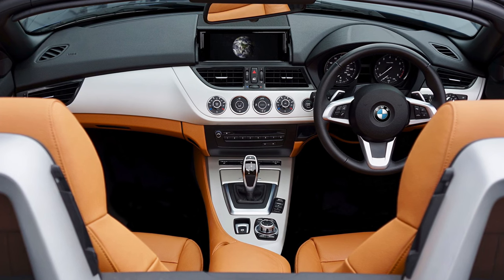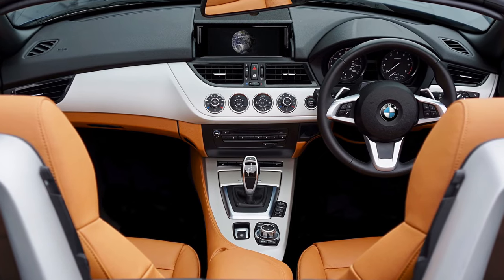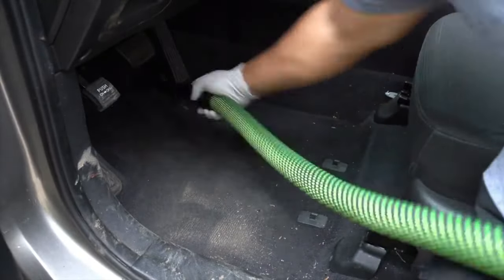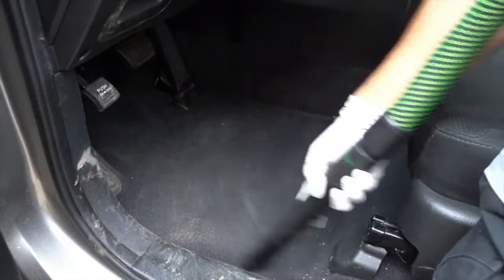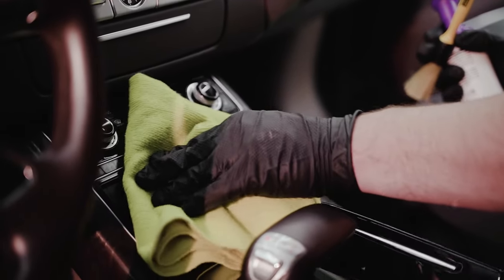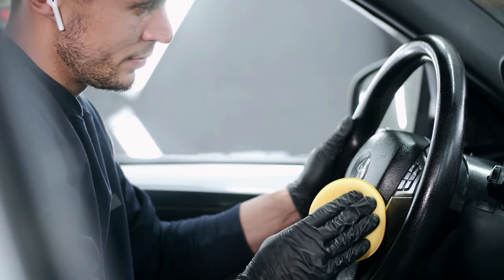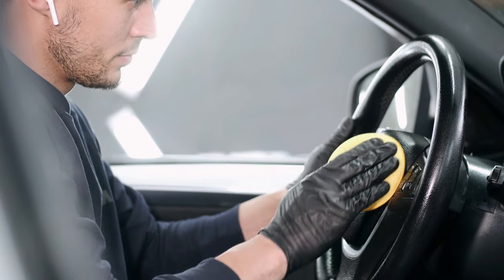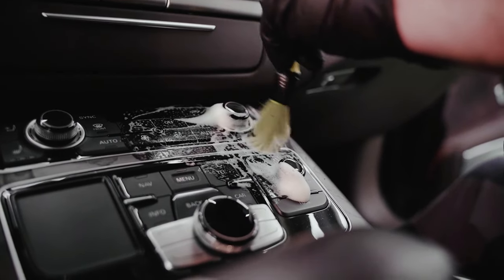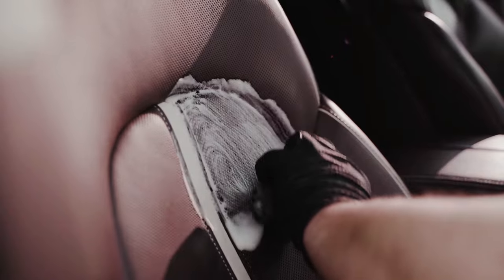It's not just the exterior that matters — the interior can make or break your car's overall appearance. Begin by vacuuming all interior surfaces, including carpets, seats, and the trunk, using different attachments to access tight spaces. Use appropriate interior cleaners for different surfaces: a leather cleaner and conditioner for leather, and fabric-specific cleaners for cloth seats. Wipe down and condition all interior surfaces including the dashboard, door panels, and console. Finish by adding a pleasant-smelling air freshener to make your car's interior not only look great but smell great too.